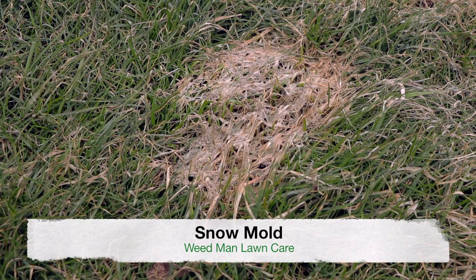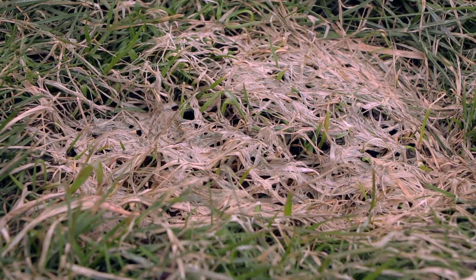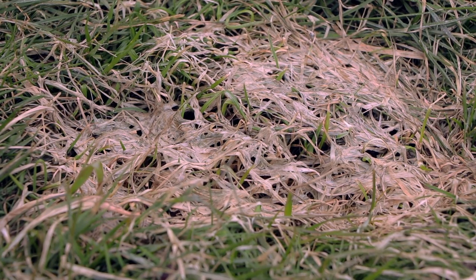The second issue we have on lawns, which is extremely prevalent on lawns of the upper Midwest post-winter, is snow mold. Here you can see a patch of snow mold — this typically happens in areas where you have lots of snow standing for longer than normal periods of time, such as areas around sidewalks and driveways where big snow piles accumulate. You can see in there close that there's a little bit of a pinkish hue, and that is the fungus — easily identified as pink snow mold.